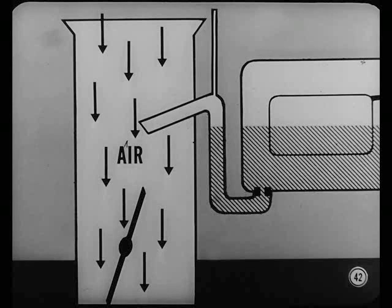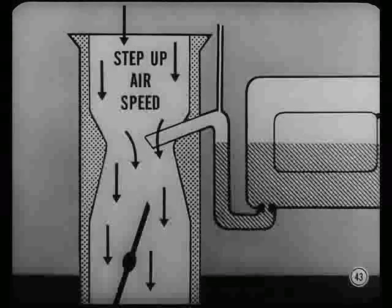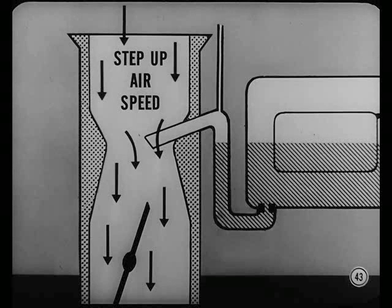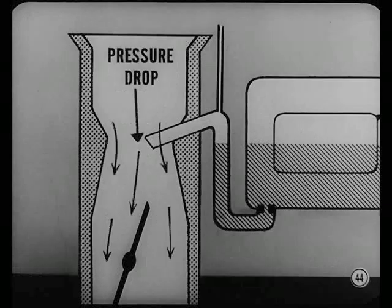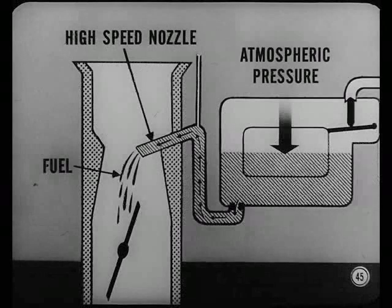It often rushes through there at speeds higher than 400 miles an hour. Golly, that fast, huh? Yeah, Nate. A fellow named Venturi found that we could step up air speed in a certain area by narrowing the tube, sort of pinching it together. And right at that pinched-in area, Venturi found there was a pressure drop when compared with atmospheric pressure. He also found that as air velocity increased, the pressure drop became greater. Now, with the high-speed nozzle in the Venturi low-pressure area, atmospheric pressure pushes on fuel in the bowl, forcing it out of the nozzle where it mixes with air.